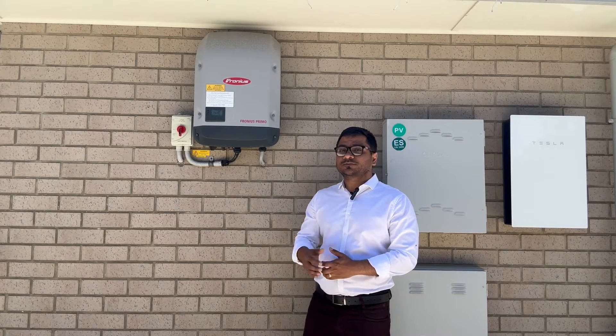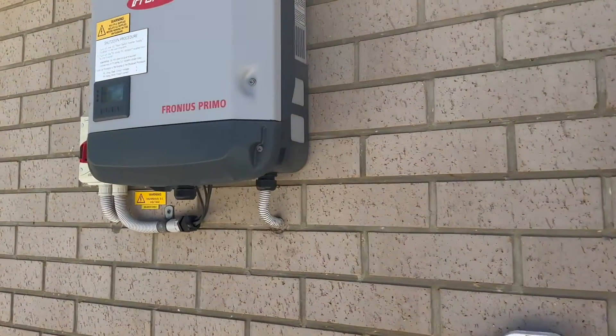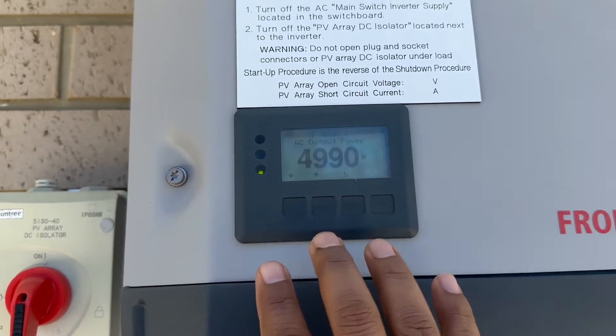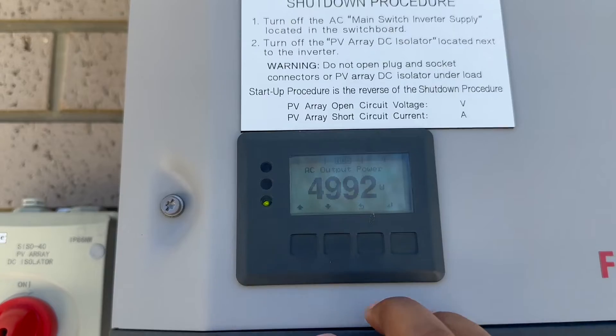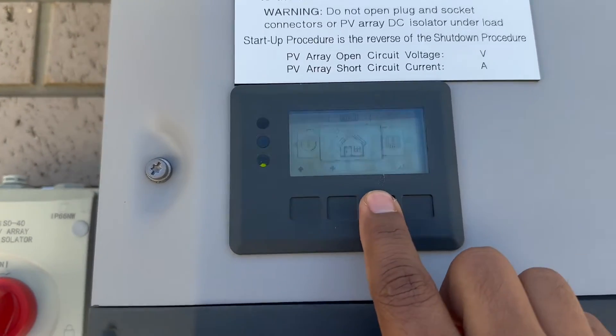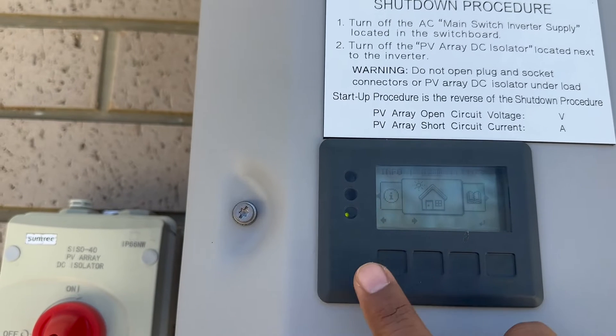You can see on the screen that the solar is producing. There are four buttons and a big screen. First, you have to press the third button — that will bring up the menu option. Then use the left and right cursor to navigate to the Settings option.